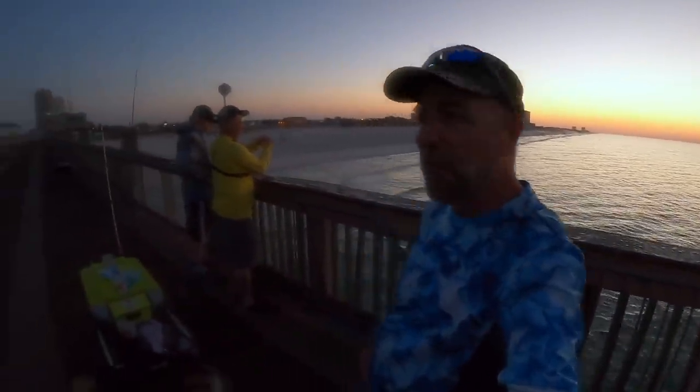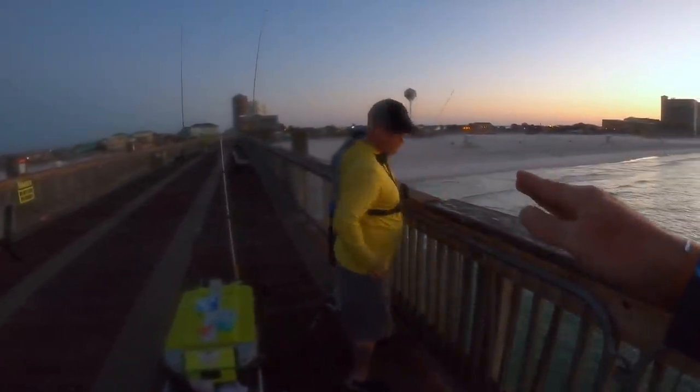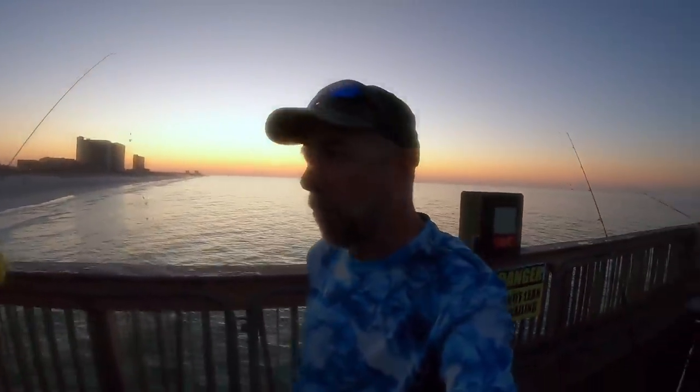Welcome back to M Hood Fishing, everybody. We've got Ray from Rig PFA out here. We are in Pensacola, Florida.